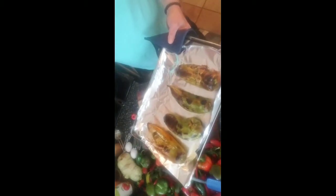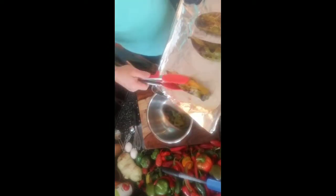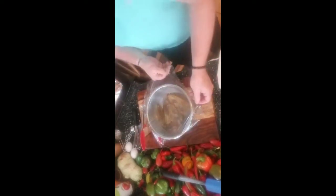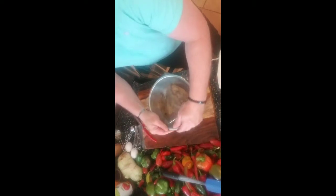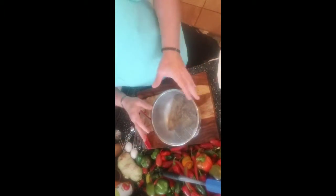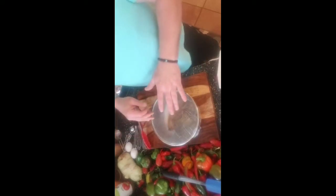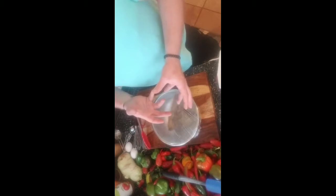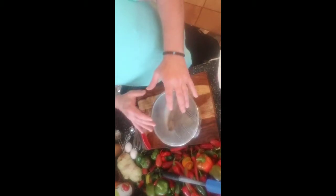We're back, getting ready to take our chilies out of the oven. You can see that they're nice and browned up now. We're going to take them and place them in our mixing bowl. Then we're going to take some cling wrap and stretch it over tight because we want to seal this airtight — the whole idea is to make it airtight so these steam inside there. We're going to let them sit for about 15 minutes. Then we'll run them under cold water, peel the skins off, do a slice down the side, take out the seeds and the pith, rinse them out, pat them dry with some paper towel, and then we'll add the cheese and continue on from there.